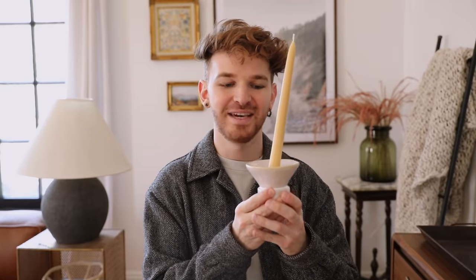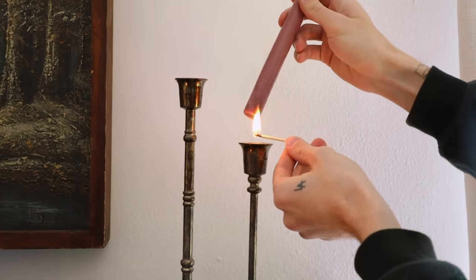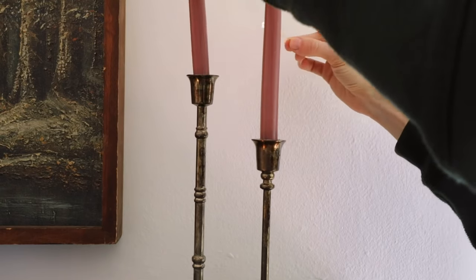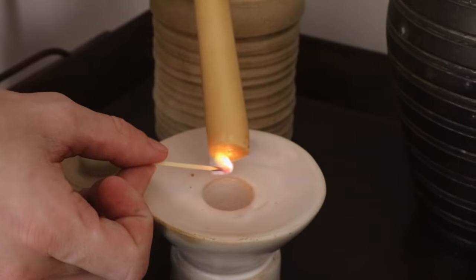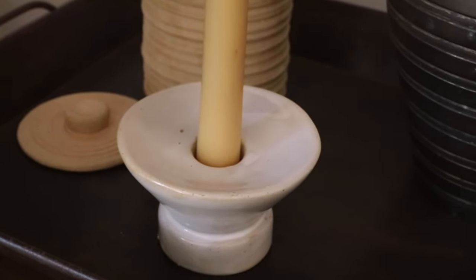Have you ever had a taper candle that doesn't fit in its holder? Sometimes taper holders are a bit larger and there are different sizes of taper candles. There is an easy workaround: simply melt the bottom of your taper candle with a lighter or match, let the wax drip into the holder, press it in while still hot, and it will melt into the holder and stand in exactly the position you want. If it goes crooked, pull it out, remelt it, and reposition until it's straight.